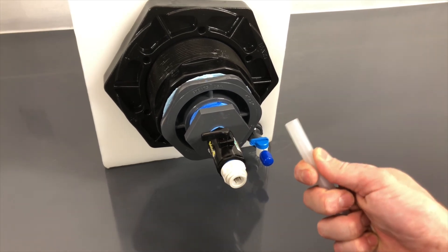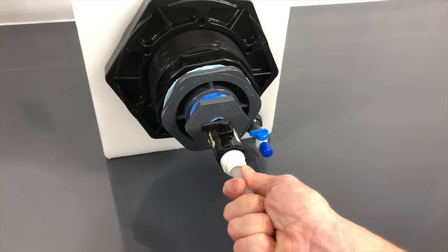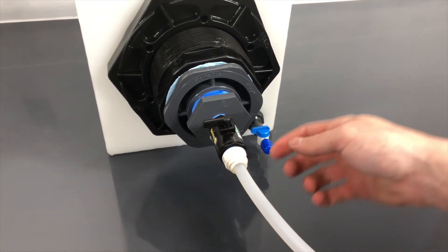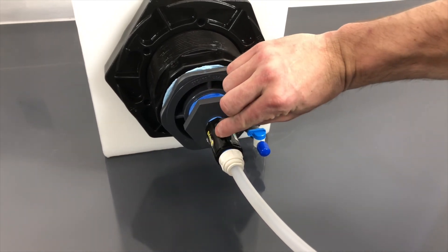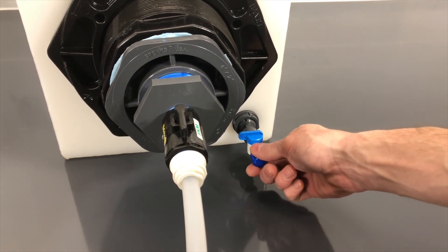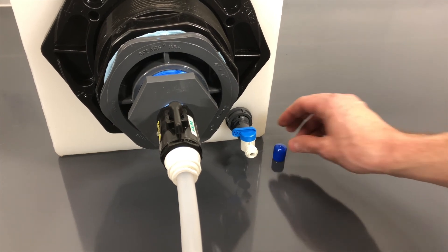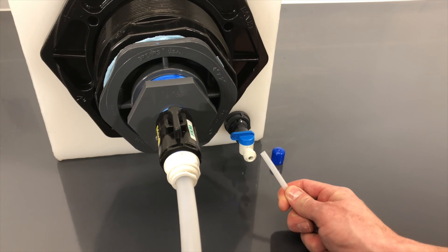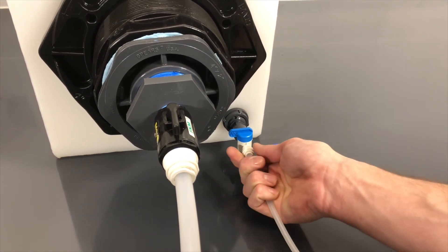Take the other end of the half-inch tube and insert the tube firmly into the connection on the salt tank as shown. Open the valve by turning the handle parallel to the line and leave the valve in the open position. To connect water to the HypoGen, remove the blue cap from the quarter-inch valve and insert the other end of the quarter-inch tube firmly into the connection on the salt tank as shown. Open the valve by turning the handle parallel to the line and leave the valve in the open position.